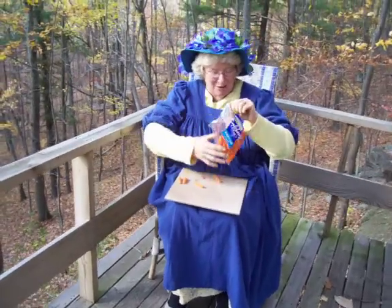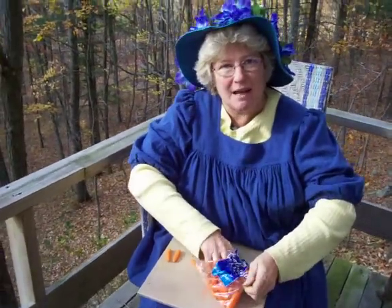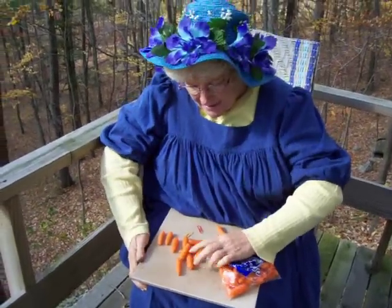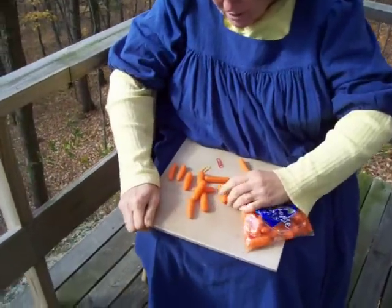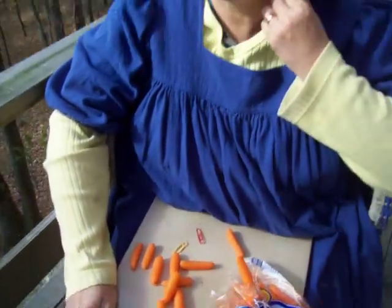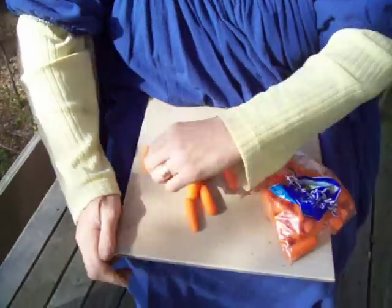Have you ever seen carrots? They come in these little packages. Well, when you're going to get some carrots out to make earrings, you have to be pretty selective. You see these? You probably don't want to use a great big carrot — that is a little much, isn't it? It's going to be a little heavy. So let's start with little ones, okay?